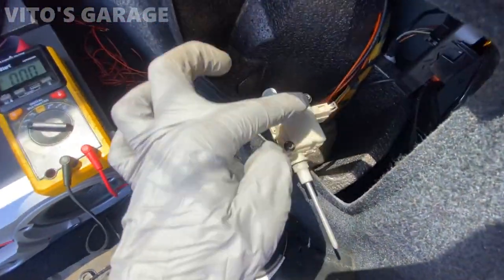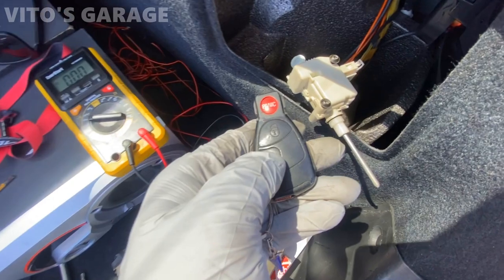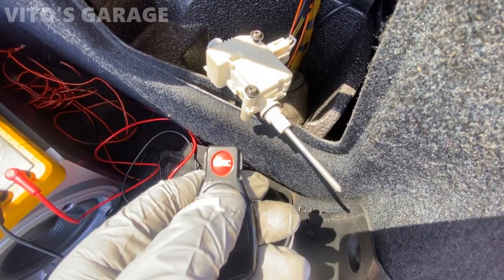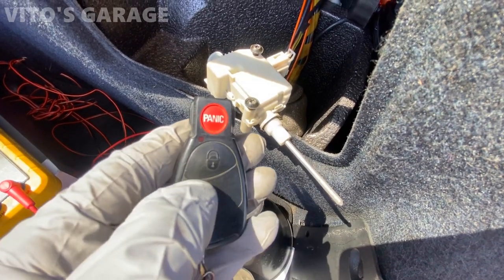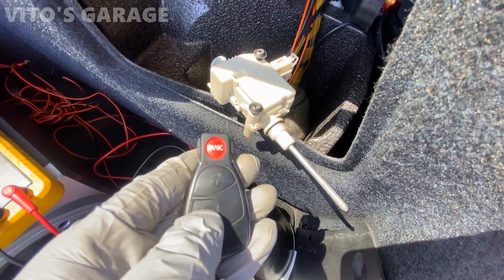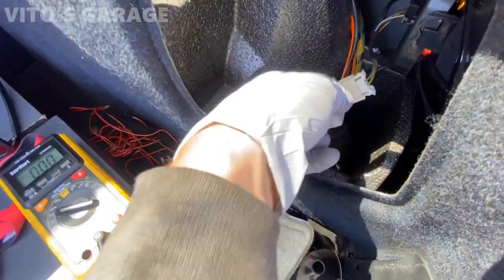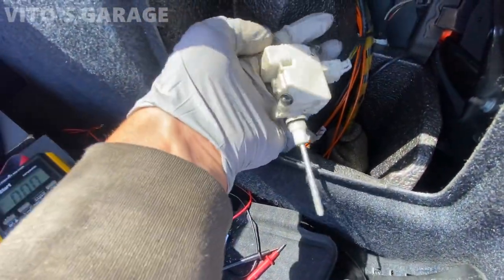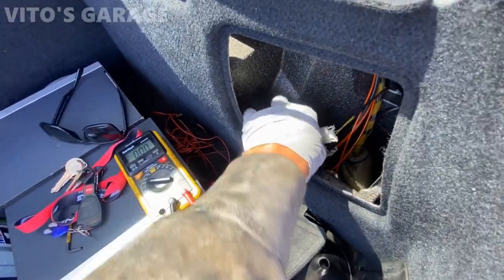Okay, so this is all connected now. Let's do the same test — unlock, lock. It's not moving at all. Unlock, lock — nothing. I was trying to get it to work a couple of times and moved the key, but no luck so far, so I'm gonna order a new one.